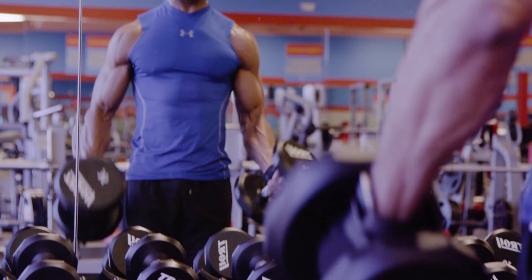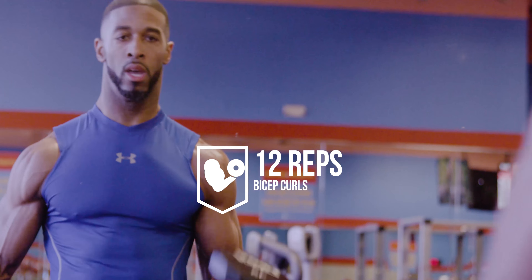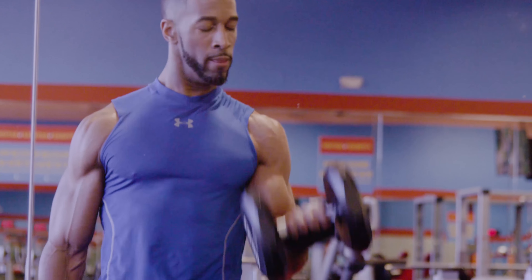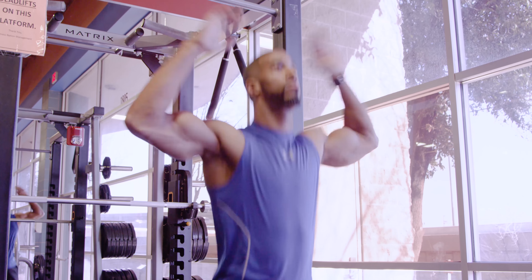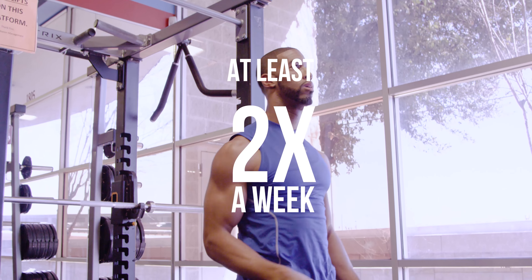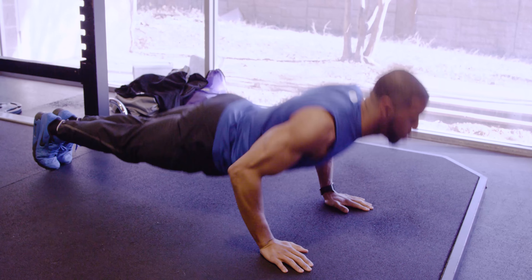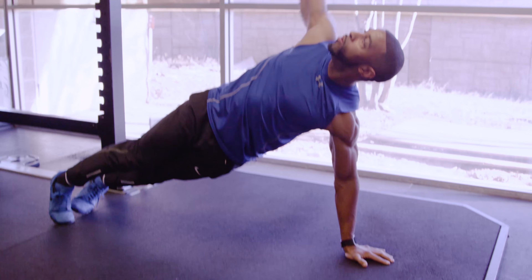Next we'll work the biceps with the traditional bicep curl. Aim for 4 sets of 12 reps. These are the core exercises that you should incorporate at least 2 times per week to get the physique that you see. Health is wealth. Get to the bag and get your workout done.